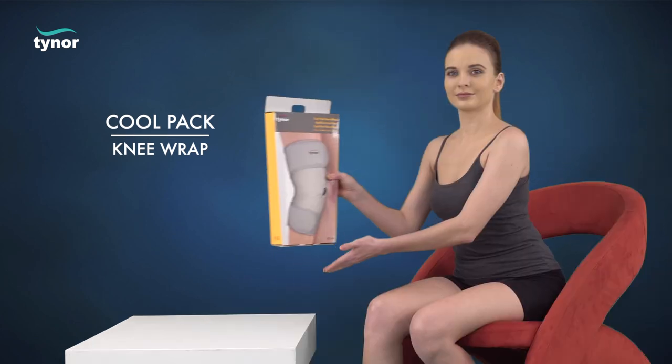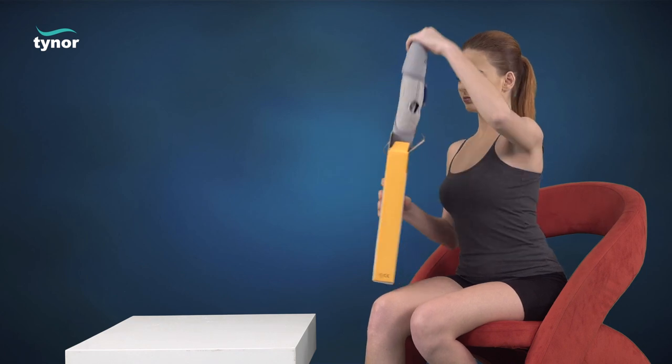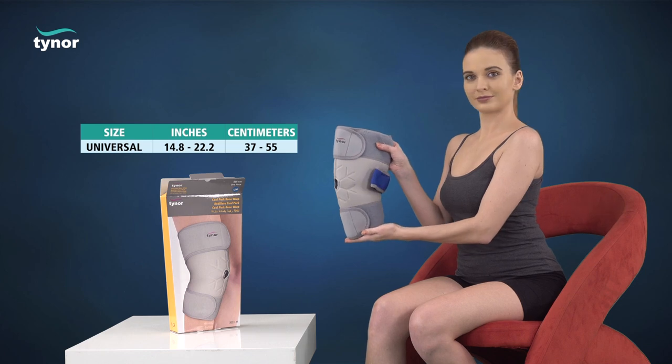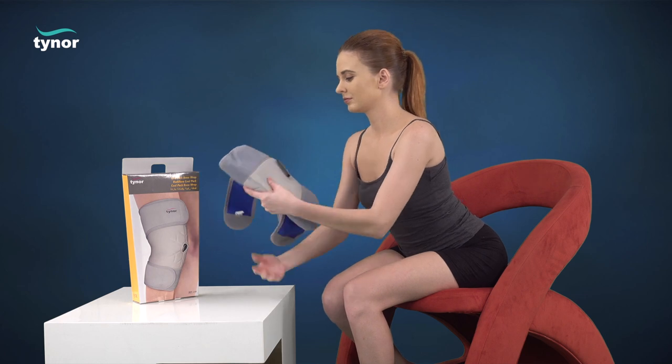Here we will discuss how to measure the size and how to wear the cool pack knee wrap. The cool pack knee wrap is available in multiple sizes. Measure the circumference around the mid-thigh, approximately six inches above the knee, before use.